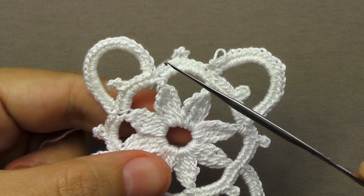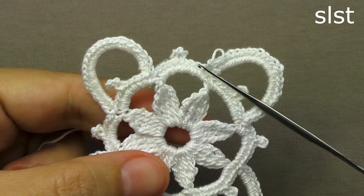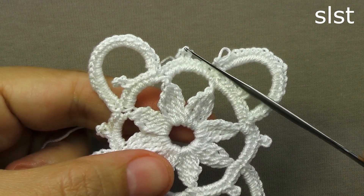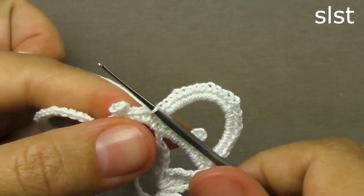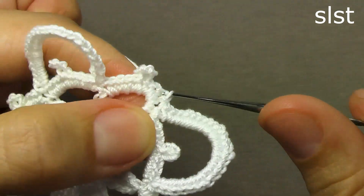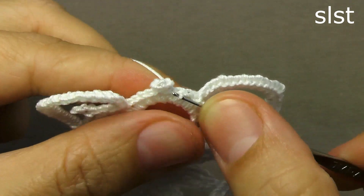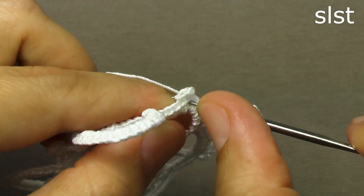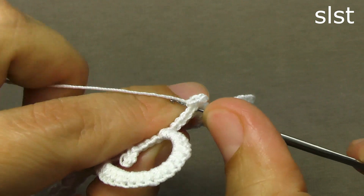Now, to make the transition to the next row, it is necessary to transfer the working loop to the top of this picot, so we will tie the connecting columns. We start the hook in the next loop, grab the loop and pull it through the main loop. In the same way, a loop was captured in the next one and stretched through the main loop, into the next loop now under the peak, and we bring the hook into the picot itself — also a connecting column — an air loop on top.